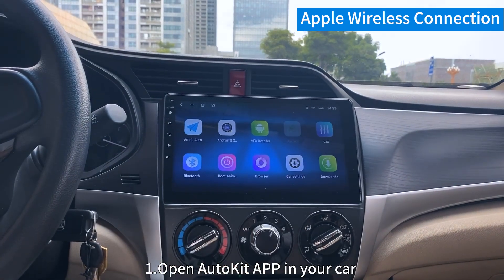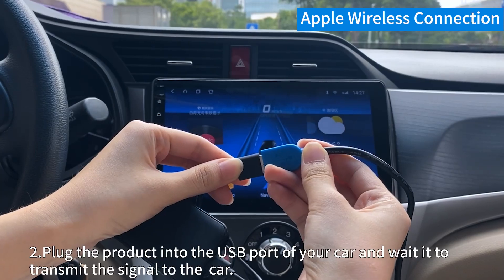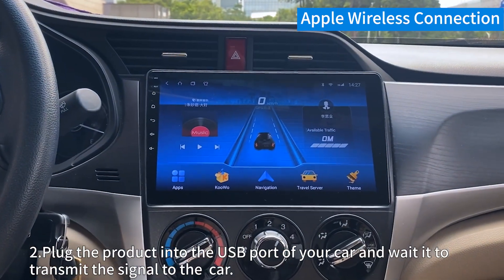Apple CarPlay Wireless Connection. Step 1. Open the AutoKit app in your car. Step 2. Plug the product into the USB port of your car and wait for it to transmit the signal to your car.